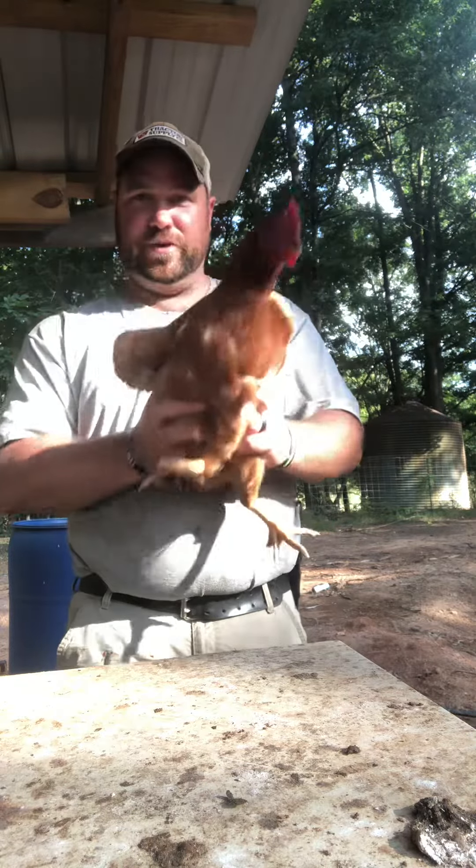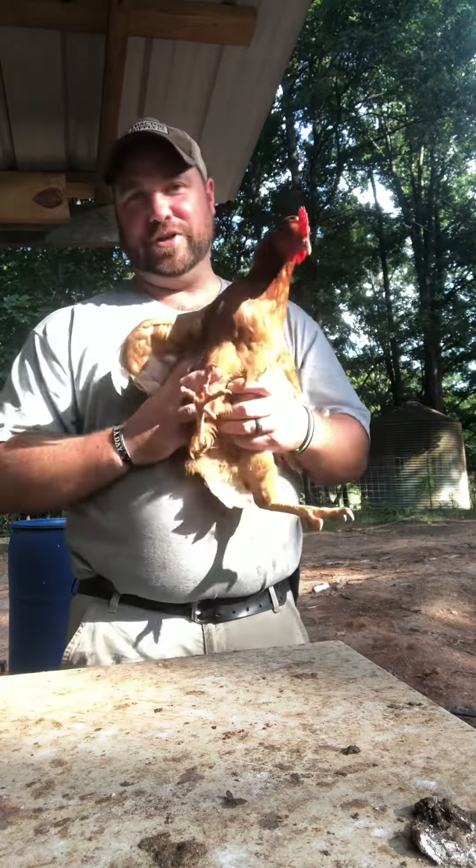I'm going to put a chicken to sleep. This is a chicken. You see, it's nice and awake. So, how do you put a chicken to sleep? Well, I'm glad you asked.